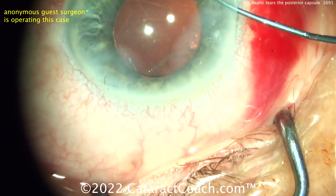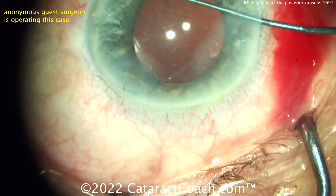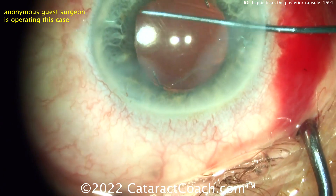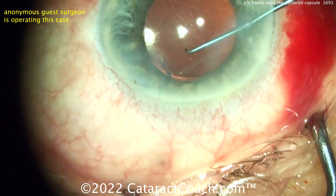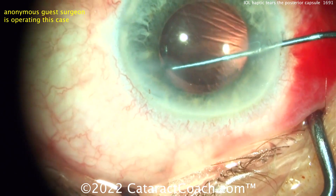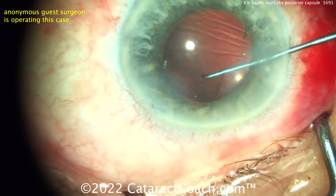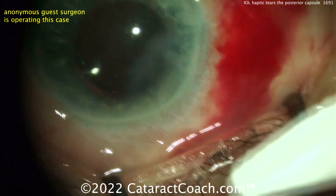At this point you may want to put more viscoelastic in the anterior chamber — that'll give you a lot more working room. The AC won't be as shallow and you won't be as prone to causing further issues. Just looking with the chopper or Sinskey hook, trying to get that trailing haptic dialed in.